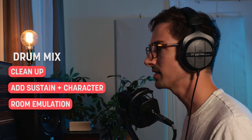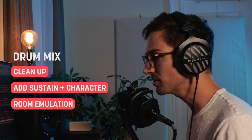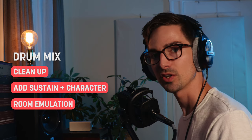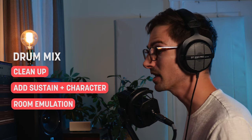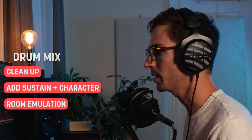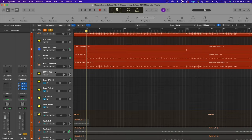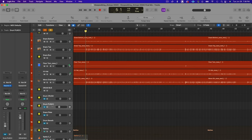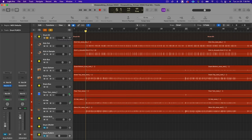The drum kit sounds pretty good overall — I really like the sounds we got tracking. Some cleanup is needed, and I want to add a little more character, sustain, and life. It was recorded in a very small room, so I'll need to add reverb to simulate a larger space and create stereo width, while keeping a retro, slightly mono feel. I have a drum bus fed by a drum crush bus, drum punch bus, and the main drum kit — all three feeding into the drum bus — for parallel processing.